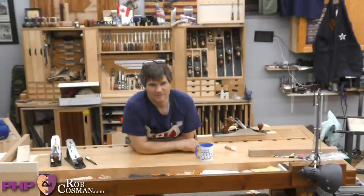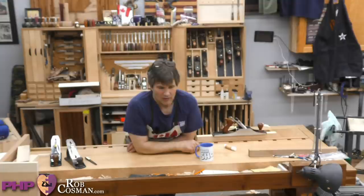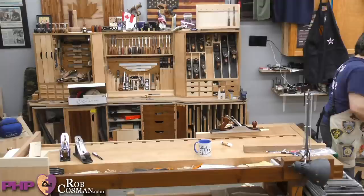First question comes from Colin in Virginia. He wants to know: what are your thoughts on modifying an old plane sole to accept an IBC-style blade and chip breaker? You've got to put planes in their proper perspective — you can buy a number four or number five on eBay any day of the week for $25. They're a dime a dozen or less. If it's an heirloom family treasure, that's a different story.